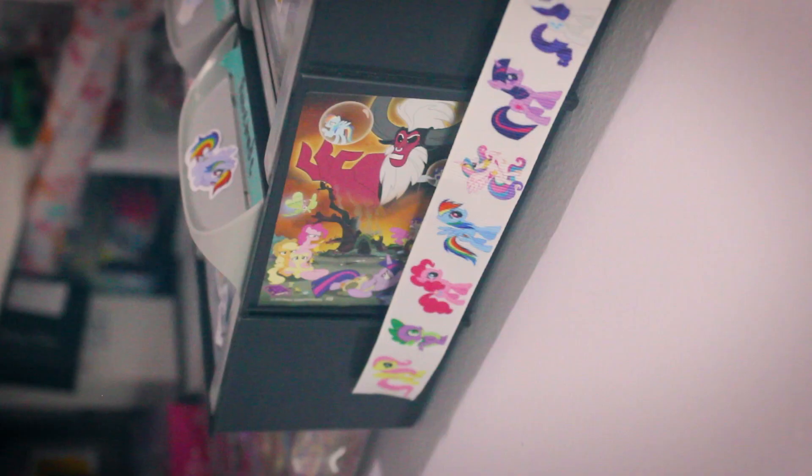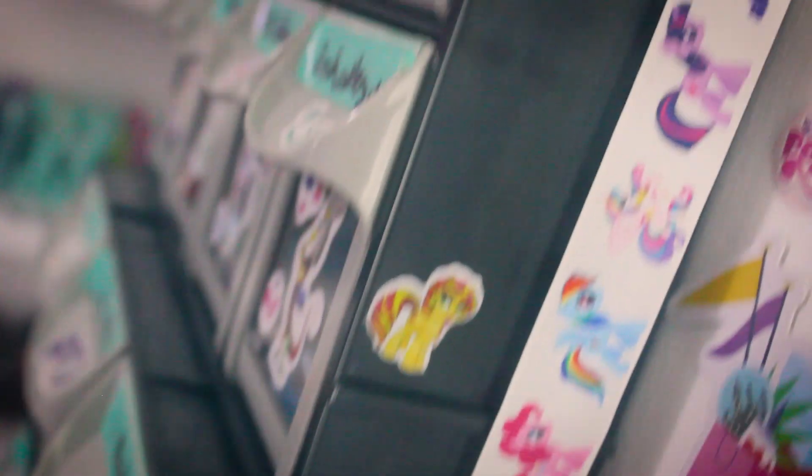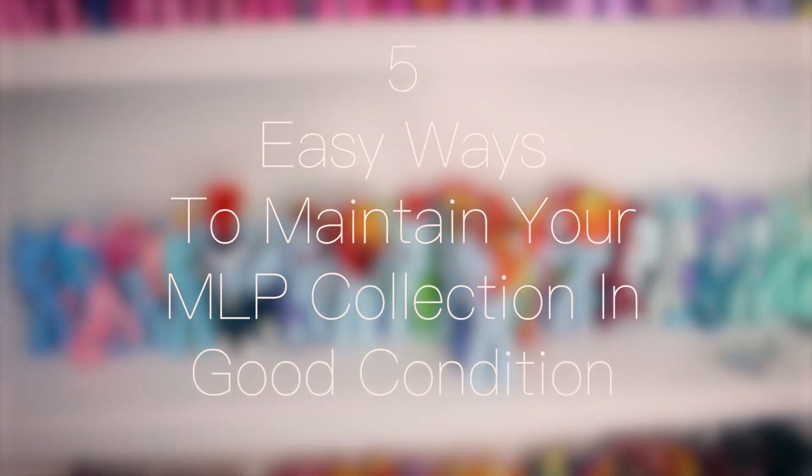Hey! So we all know that ponies can be expensive and difficult to find, but what some of us don't know is that they're even more difficult sometimes to store. Sometimes you get ponies that get tangled hair or paint chips or dirt, and often this is attributed to how you store and maintain your MLP collection. Sometimes it's not as easy as putting them in a box or on a shelf. So today I'm going to be showing you five easy ways to maintain your MLP collection in good condition.